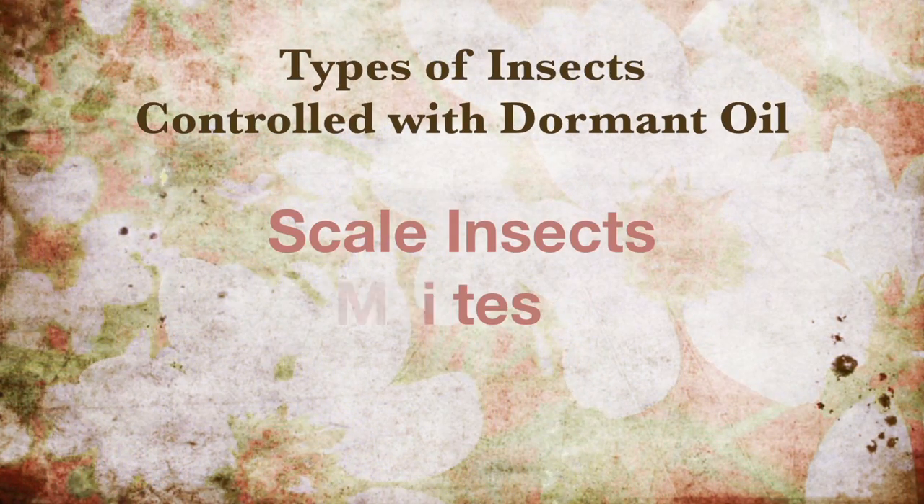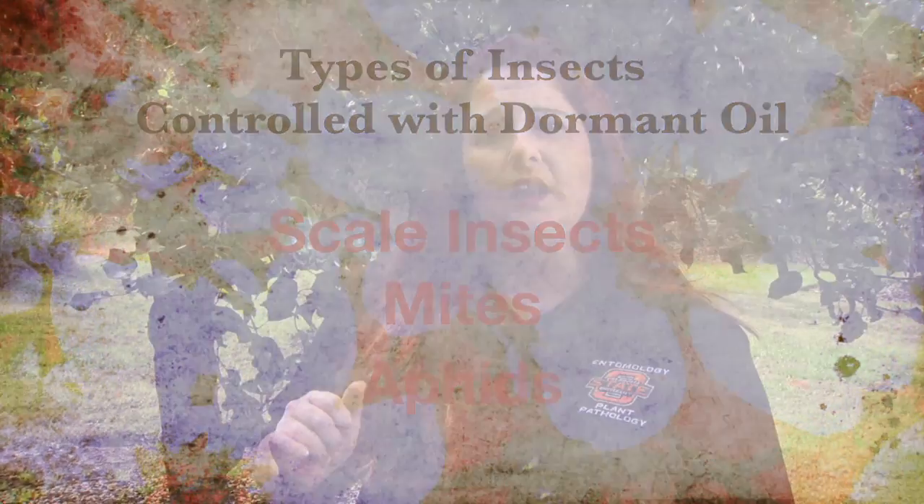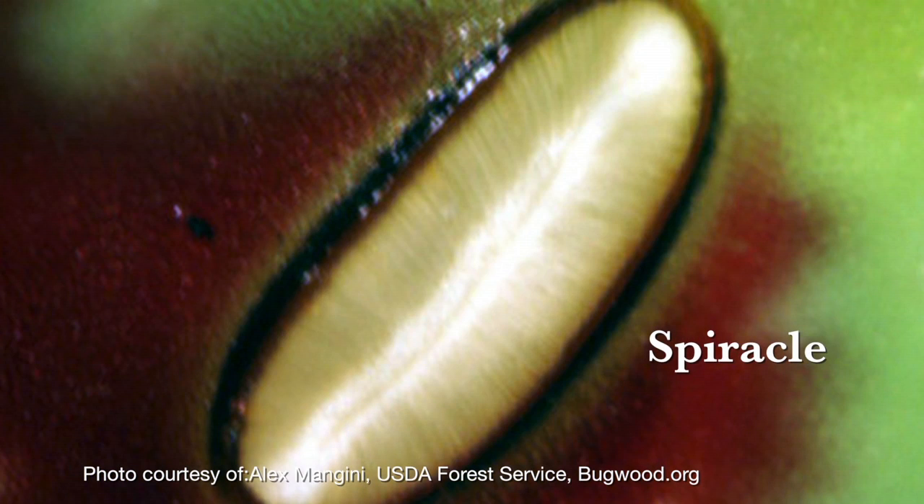There are three main types of insects that are controlled with dormant oils: scale insects, mites, and aphids. Dormant oils will coat the insect and block the spiracles — spiracles are little openings on the insect abdomen that it uses to breathe. So when you block the spiracles you essentially smother the insect. This controls the overwintering populations so that in the springtime you have less population of that insect building, giving you a great jump start into spring for your insect management program.